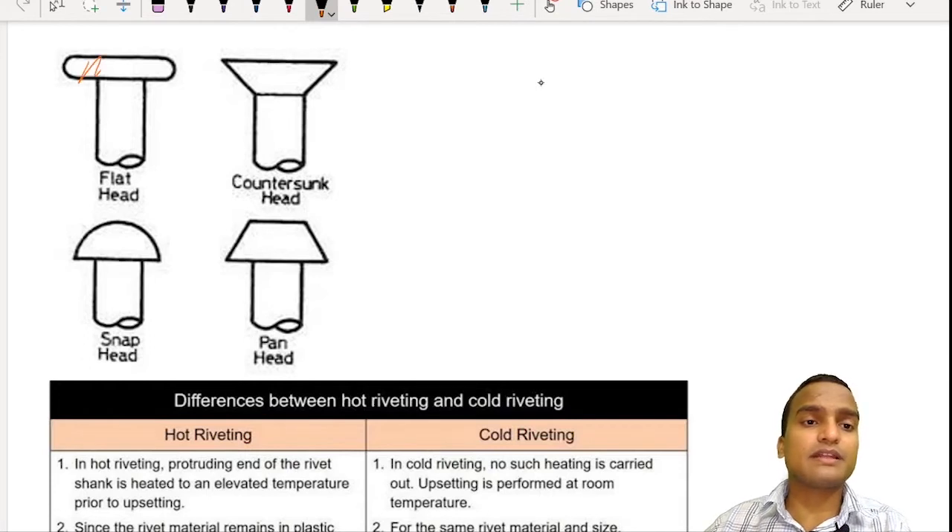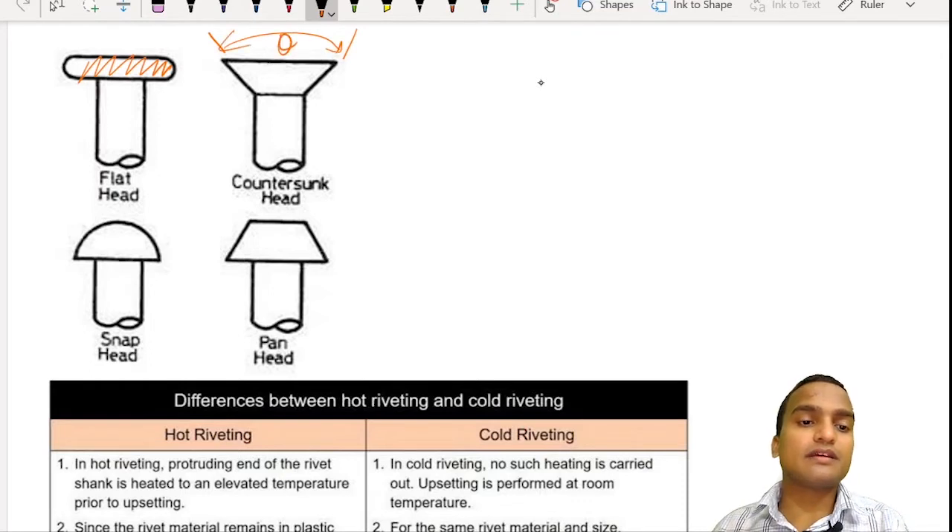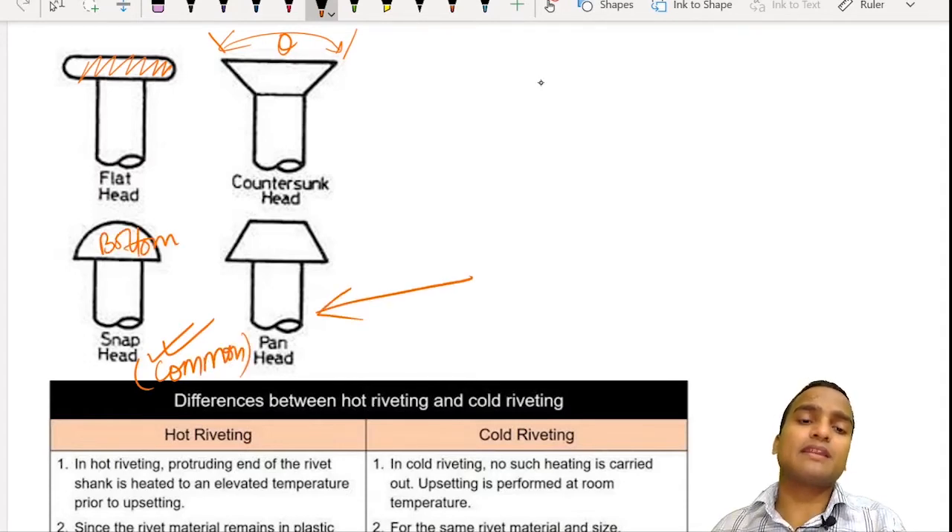The flat head rivet has a completely flat head. Then there is the countersunk head, where the head is like a trapezium and the angle is called the countersunk angle theta. Then there is the snap head, which is the most common type, having a dome-shaped head. There is also the pan head type of rivet. There are even more types based on head shape, but we are not considering them all.